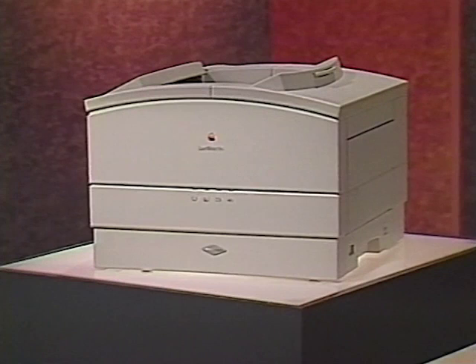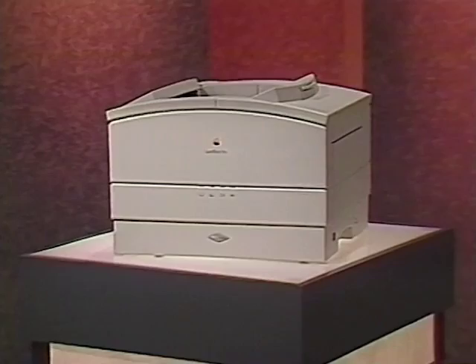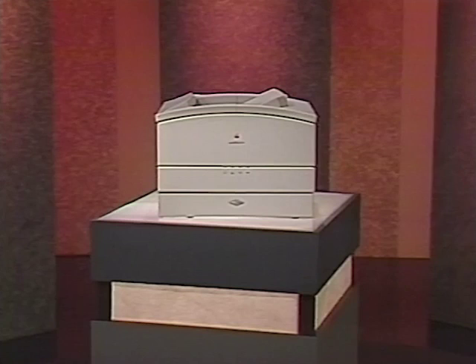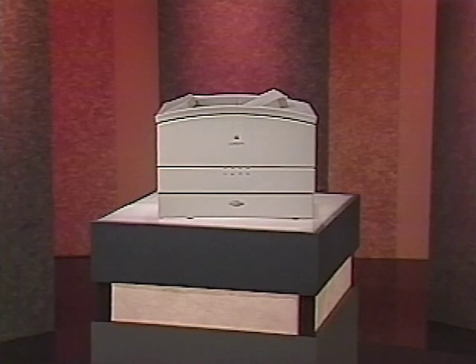Welcome to LaserWriter Pro service training. The LaserWriter Pro is a high-quality 600 dpi PostScript laser printer. Although similar in functionality to other Apple laser printers, the LaserWriter Pro is unique in many ways. To accurately and efficiently service the LaserWriter Pro, you must quickly locate and know the function of each module and major part, correctly and safely take apart and reassemble the printer, and use printer diagnostics. These skills are demonstrated in this program.